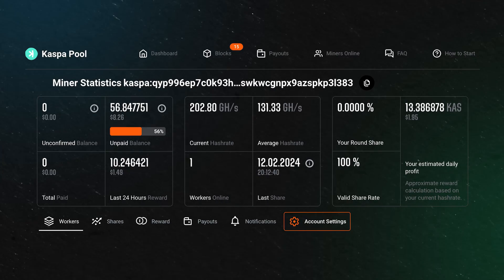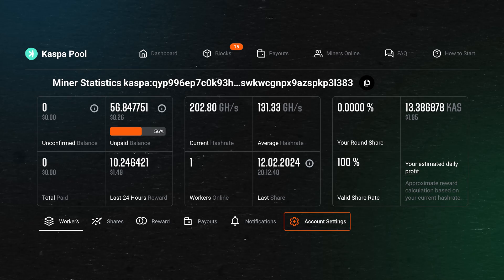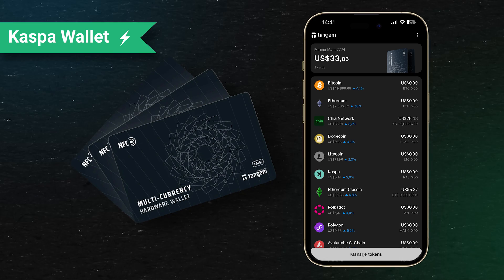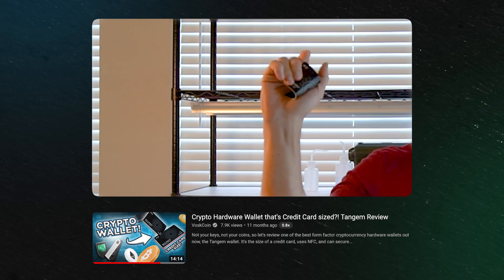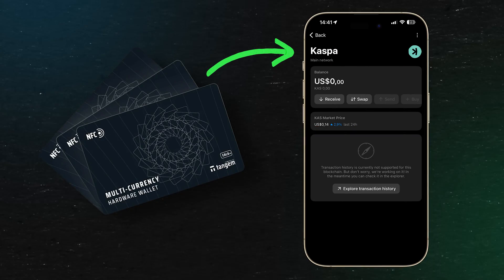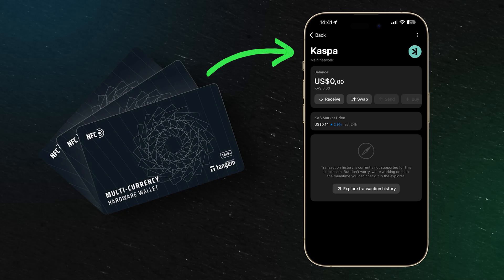Once you've done that, you can select a mining pool — whichever you fancy. I decided to go with two miners, and you get your stratum and TCP details which you punch in. You will also need a wallet address. I'm using the Tangium wallet — Vosk put them through the ringer to make sure they are top quality, and they are. They actually support the Casper blockchain natively, so you can mine directly into cold storage, which is fantastic. I'm mining directly onto my Tangium wallet into my Casper coin wallet address.